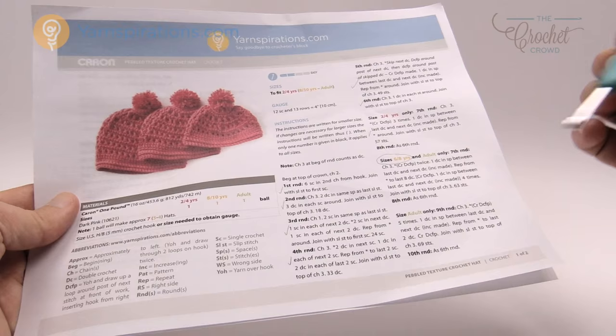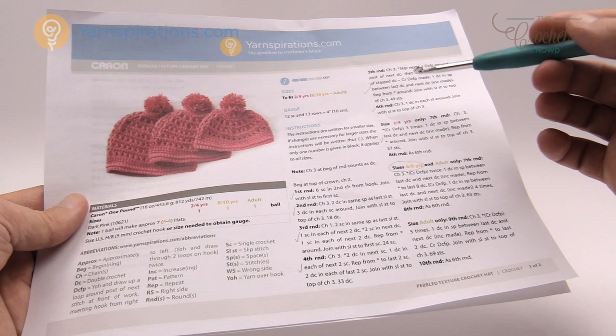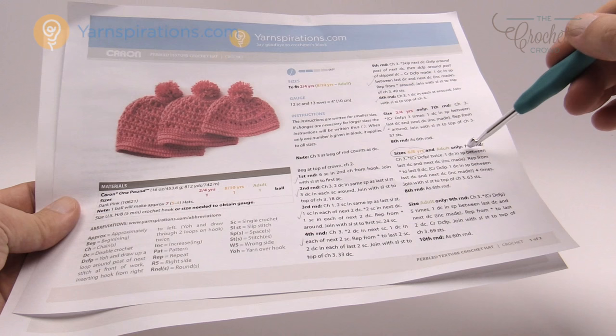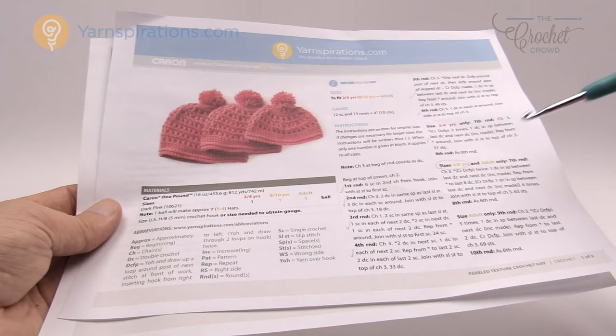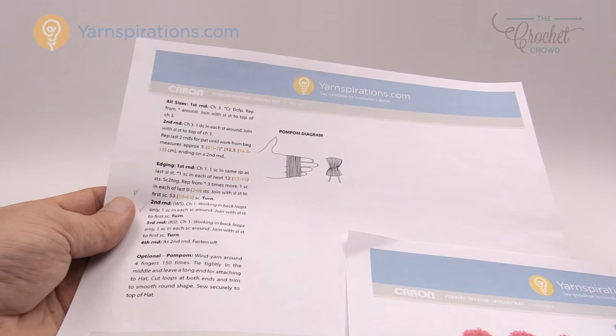Once you get round 6 done, the story changes based on size. For the 2 to 4 size, you go here, then jump to the end and finish. For the 8 to 10 and adult sizes, you continue along with round 7. For adults, there are even more rounds to complete. That's how you get the different sizes — each size adds increments for the right width, and they all finish off the same way at the end, which makes it easy to master.